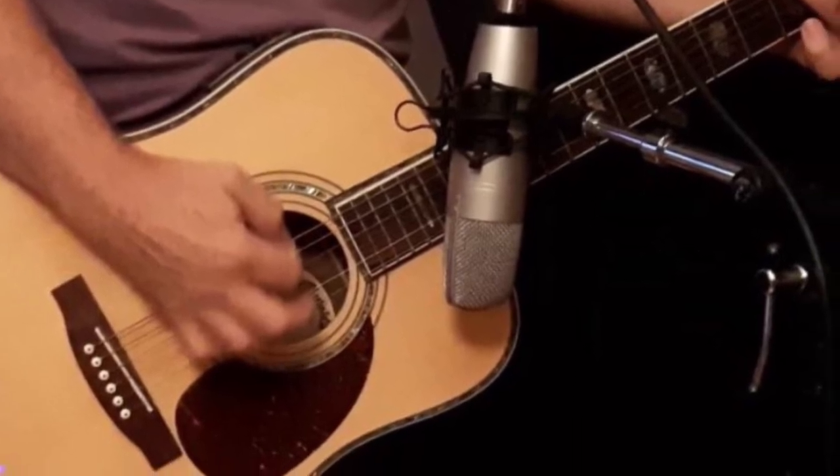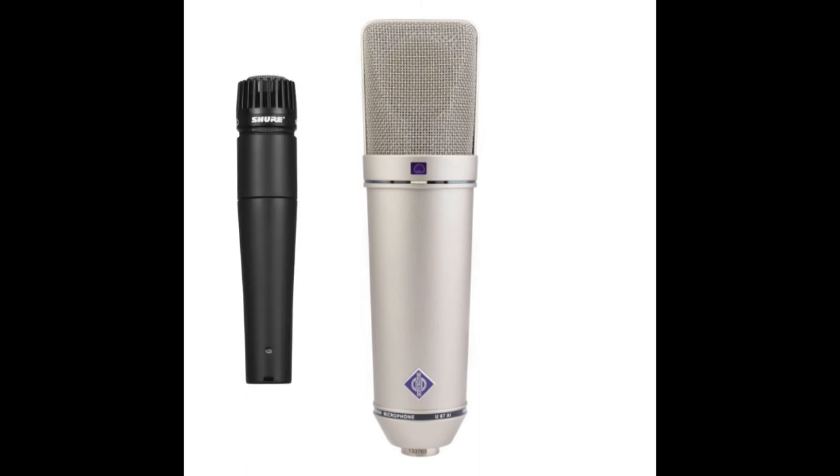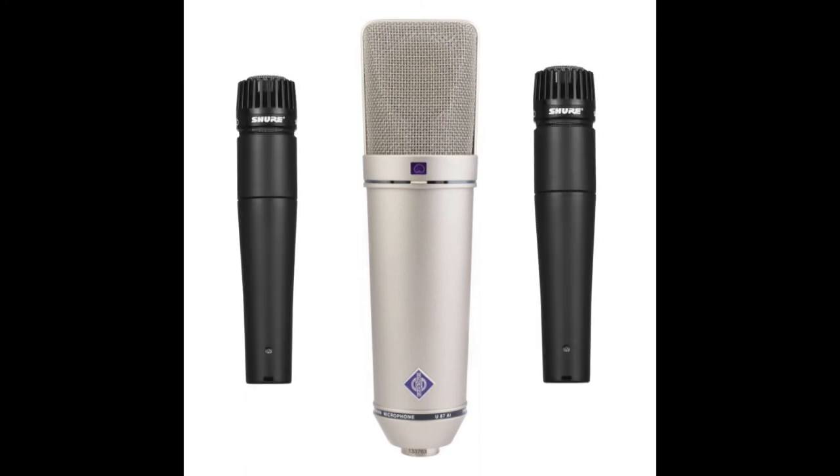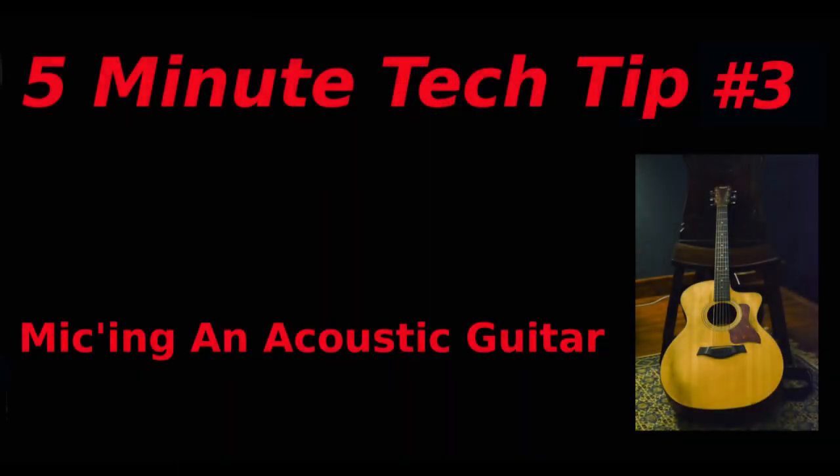If you don't have a large diaphragm condenser, don't be afraid to use an SM57 or two SM57s for this. Hopefully this helps someone — thank you for watching and please subscribe.